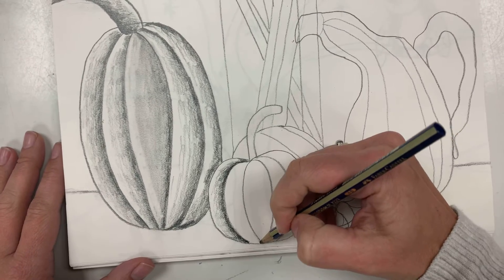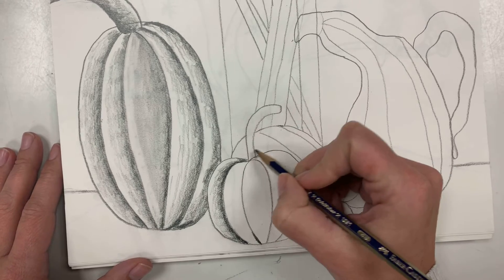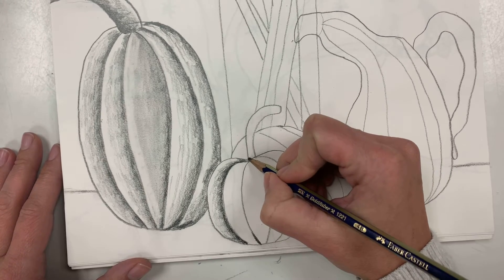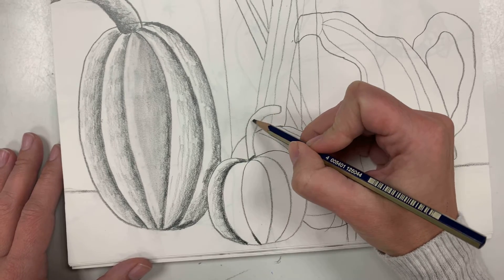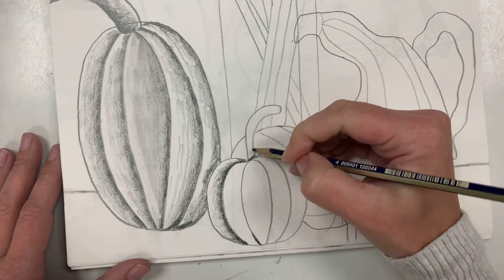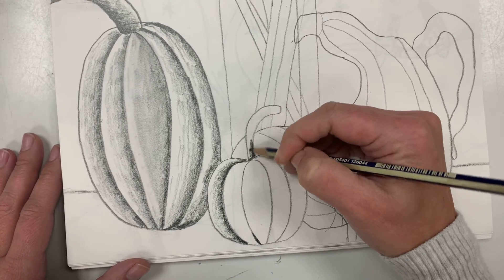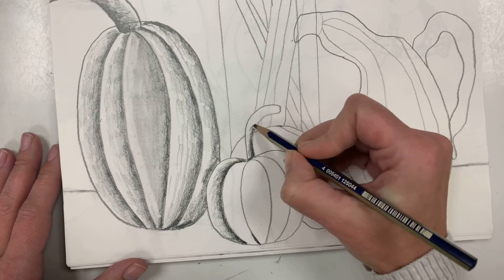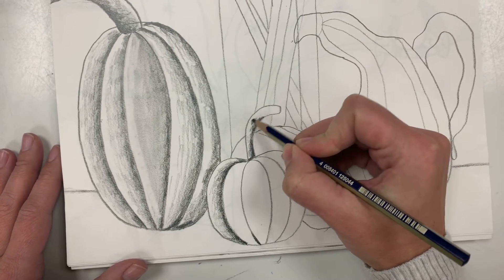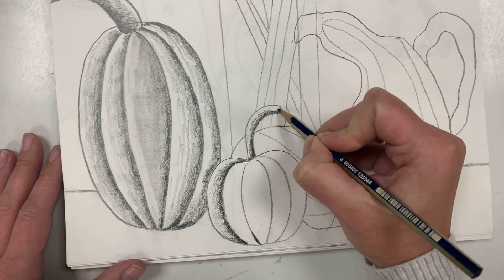Otherwise it's just gonna look like you colored it in. So go ahead — you're gonna do that to the pumpkin, then you're going to do the stem just like we worked last week. This time the light's gonna be at the top on the left, and you're gonna shade dark to light on the right because of the way the shadow is hitting. So do your stem of your little pumpkin.